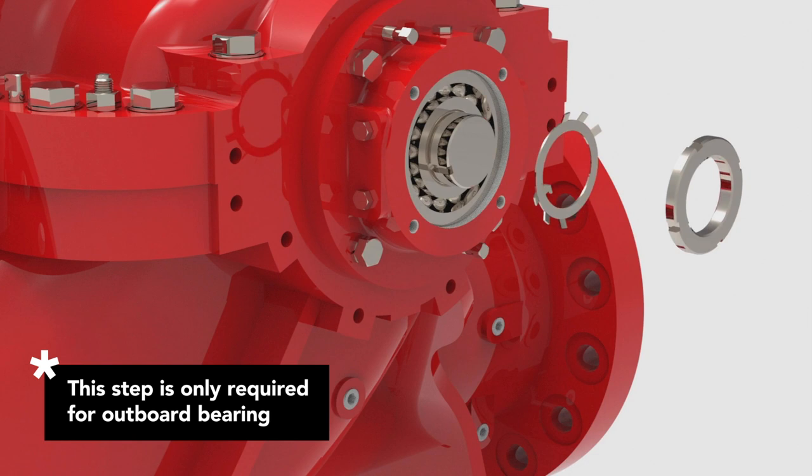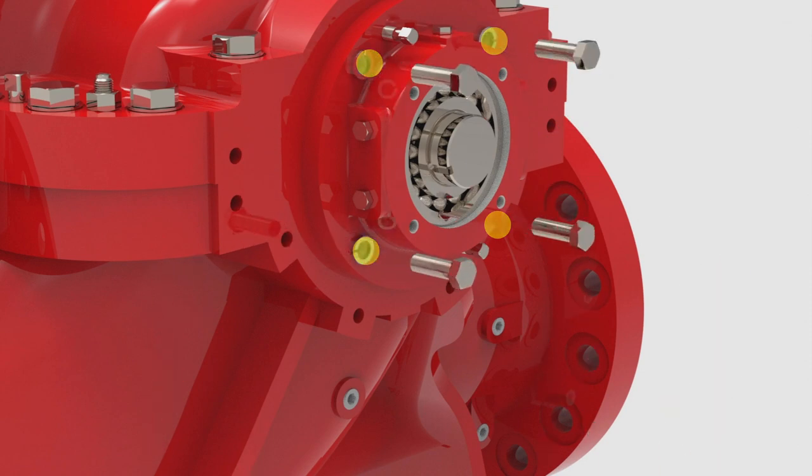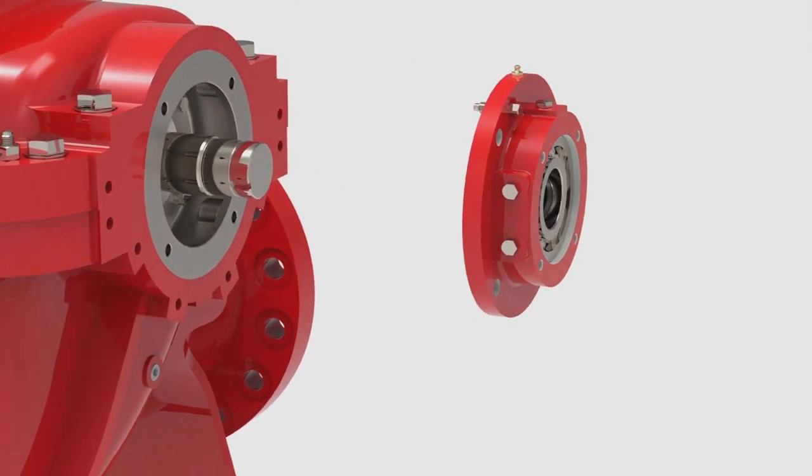Once the bearing is fully exposed, the bearing housing can be removed. Remove the four bolts that secure the bearing housing to the casing. Separate the bearing housing from the pump casing with jacking screws. Locate two small holes positioned 180 degrees apart on the bearing housing. Thread each of the two jacking screws into the bearing housing and tighten the screws until the seal between the bearing housing and casing is broken. Pull the bearing housing with the bearing and lip seal still assembled off of the shaft. Use pry bars or a bearing puller if needed.